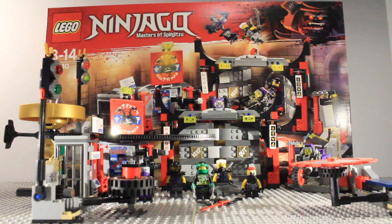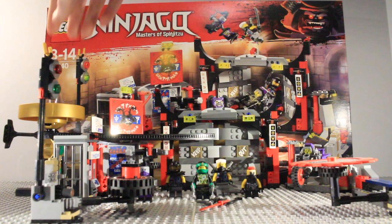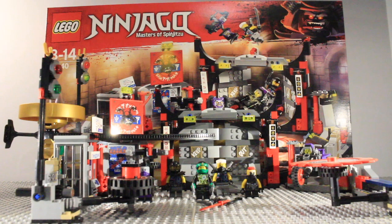Welcome to my final review of the Lego Ninjago Sons of Garmadon sets. Today we are doing set 70640, the Sons of Garmadon headquarters. Here you can see the front and back of the box, and everything included in this set, including the gold spinner for Lloyd and the headquarters itself.